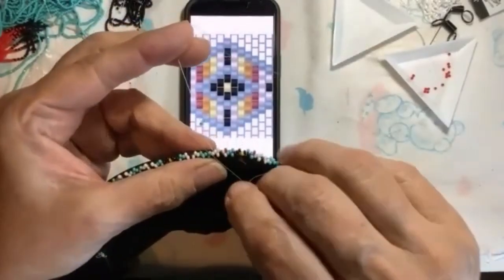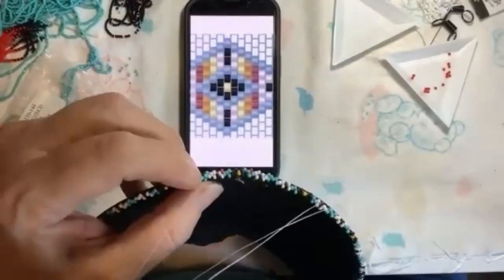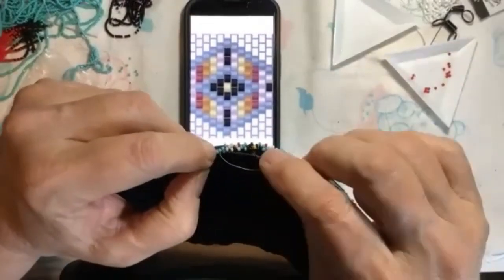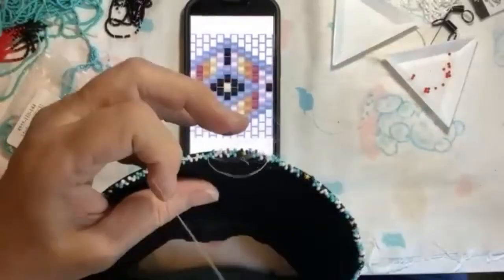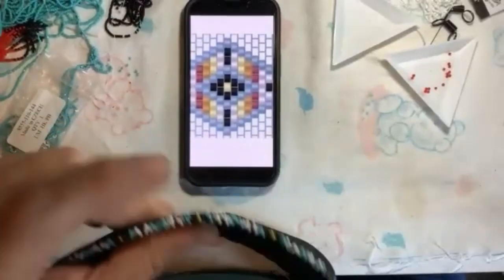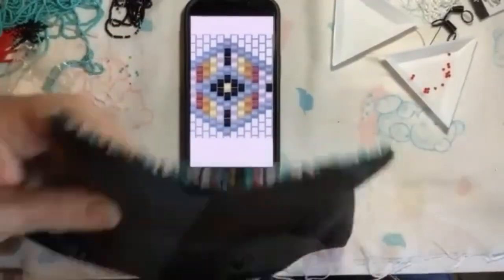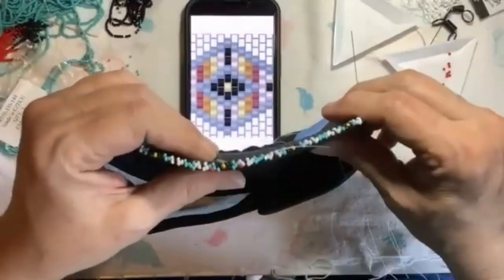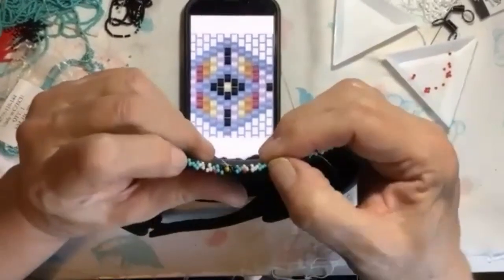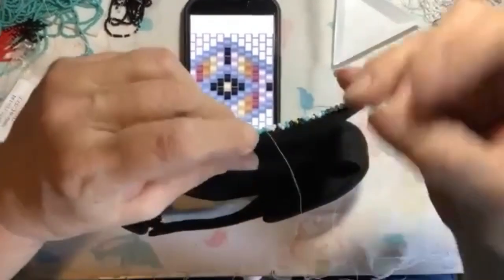I'm gonna put my blue one on, and then I'm gonna go back to this center blue because that's the point of my diamond. Now I'm gonna turn my hat around, and now that is my diamond — I'm at the other point over here.